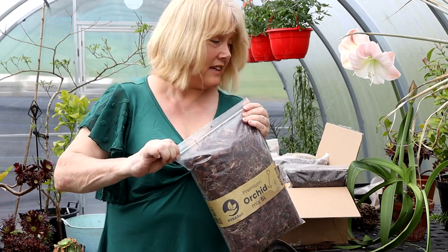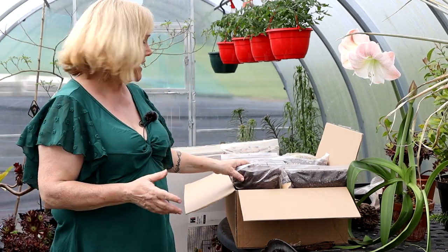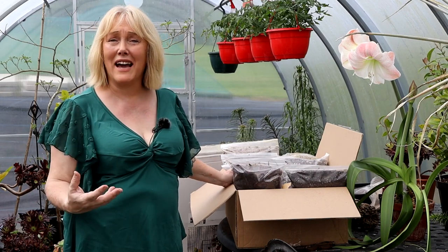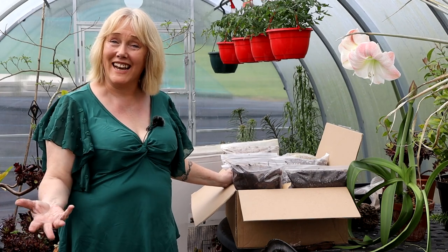So if you're interested in these mixes, do check out the Cy Botanics website and follow me because going forward I'm going to be using these mixes and I'll give you some feedback on how they perform with my gorgeous plant collection.